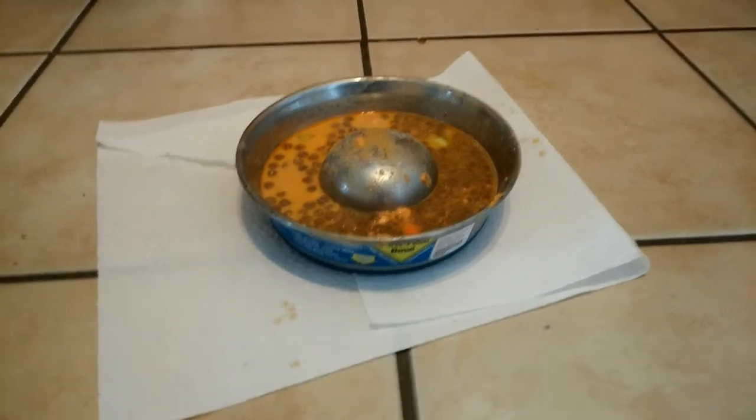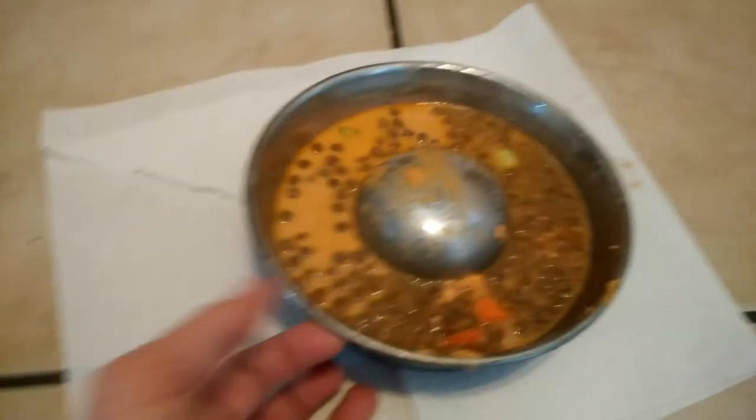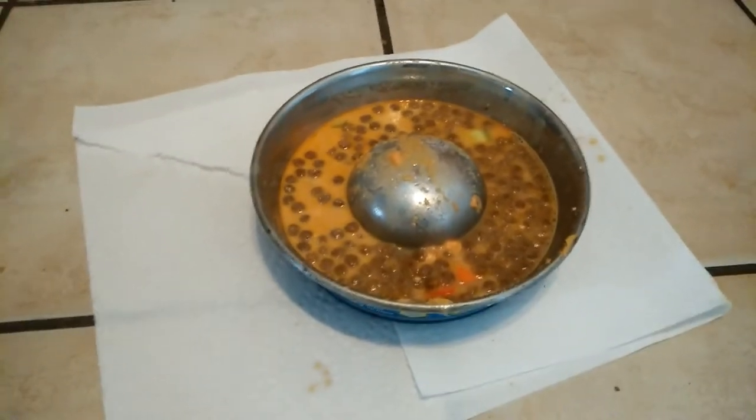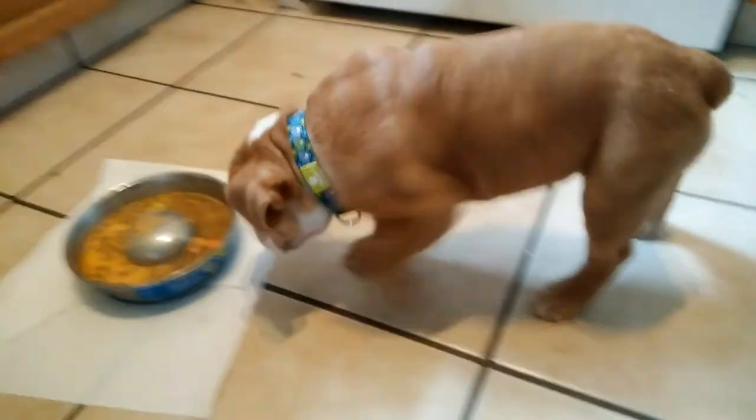And the great thing is that it really slowed down her eating. We got this special bowl from Urban Paws, and so she can't shove her nose in it. Works really good, makes her nice and calm.